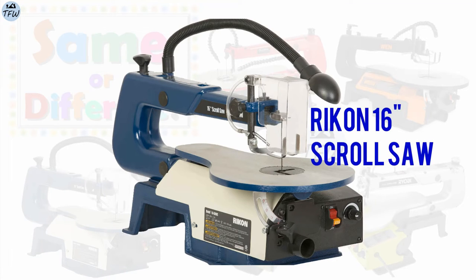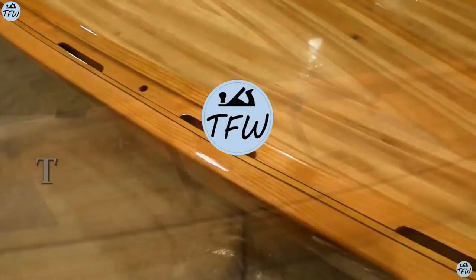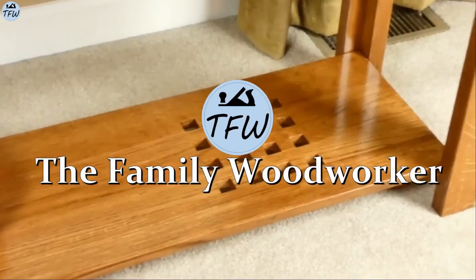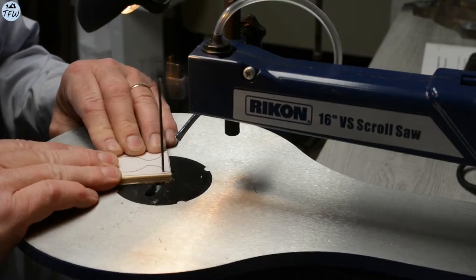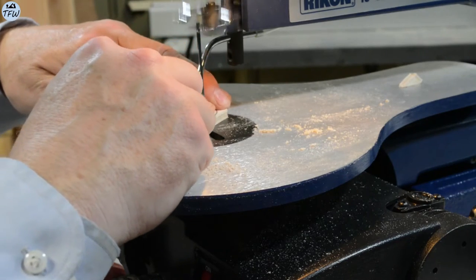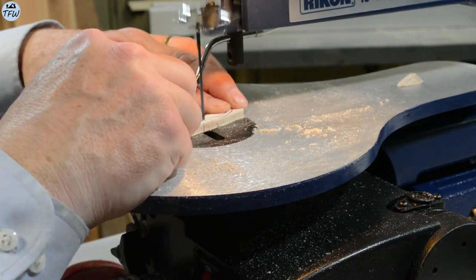Hi everybody! This week we're doing a two-year usage review on my Rikon 16-inch scroll saw, and we're going to try to explain why five scroll saws might be exactly the same. I bought a Rikon 16-inch scroll saw a couple years ago, but as a consumer I really struggled to understand why scroll saws from five different brands looked exactly the same. So I'm going to dive into the features and performance of my Rikon after two years of usage, but I think we need to explain this brand design craziness first.